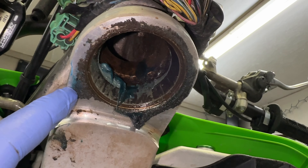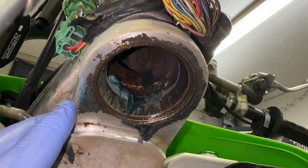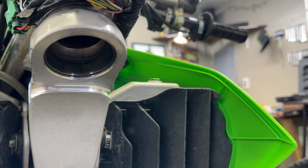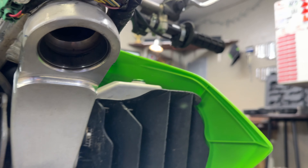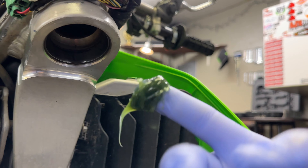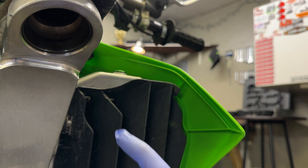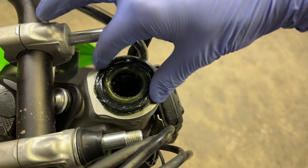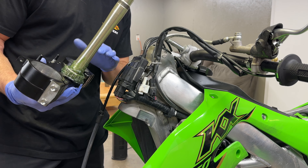Dude, it's all grimy and dirty, so we're definitely gonna want to take care of this before we put the bottom triple clamp and stem back in. I went ahead and cleaned the bottom of the stem all up. It's your choice if you want to do this — I'm just gonna apply some grease to this inner collar up here. Got this packed right full of grease.